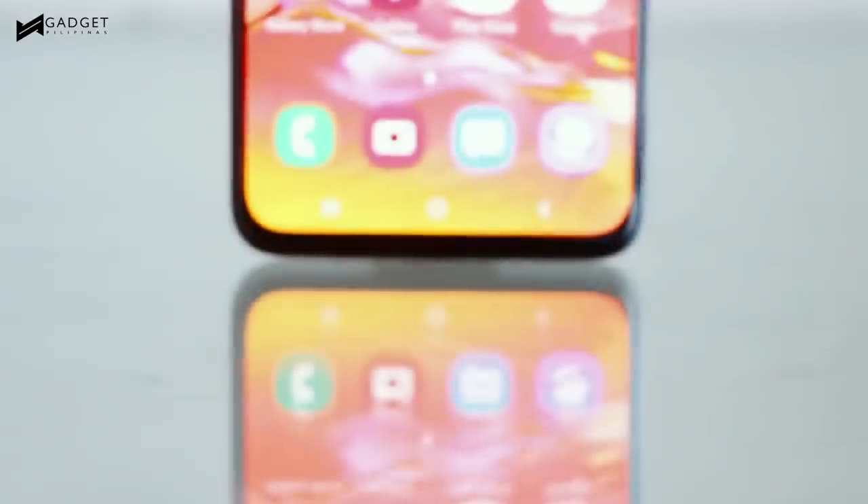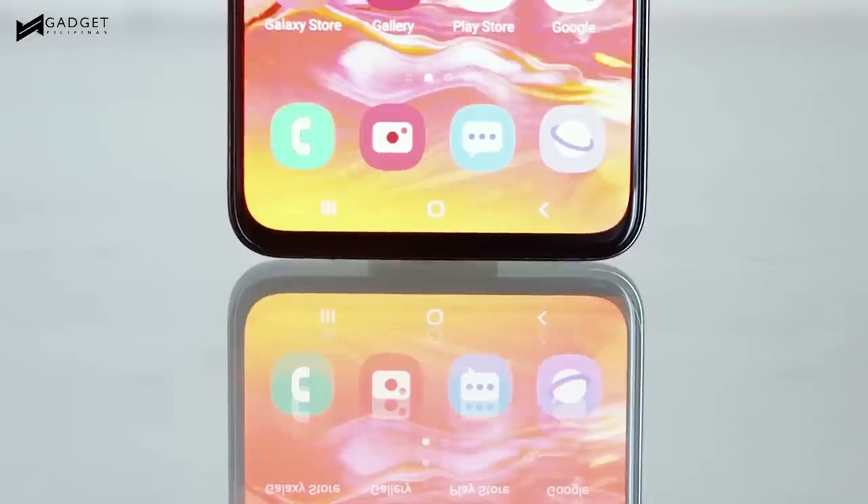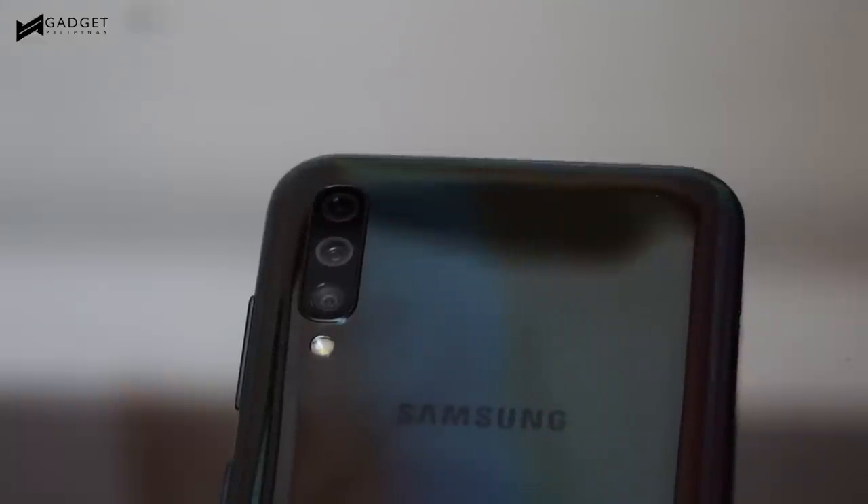Lastly, the Galaxy A70 has a 4500mAh battery and is capable of 25W fast charging. We've yet to confirm if the retail box will come with a fast charger, but hopefully it does.